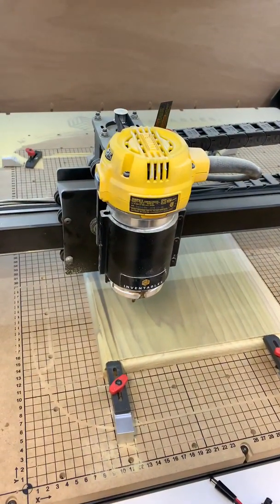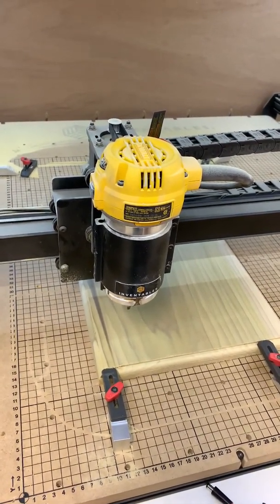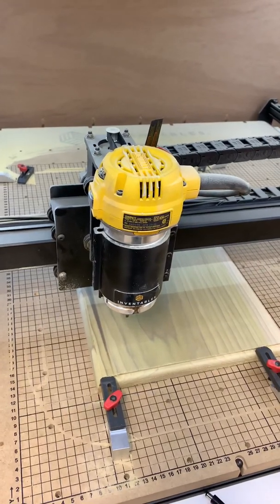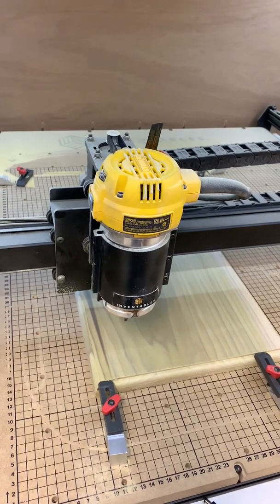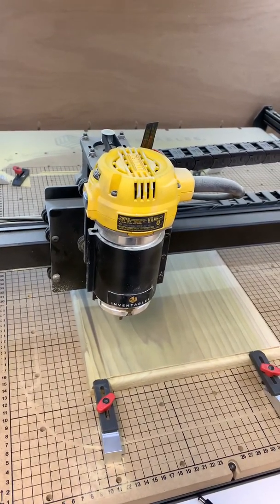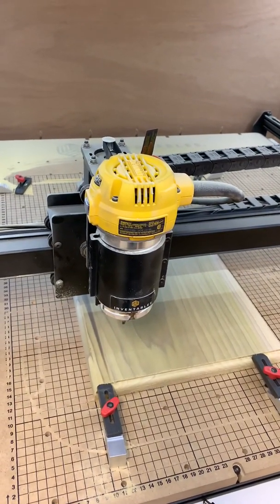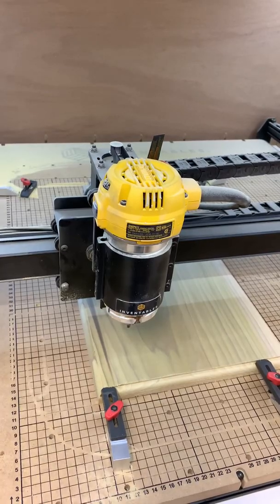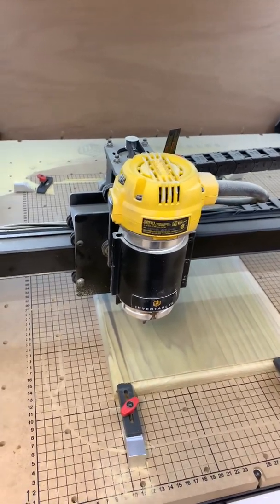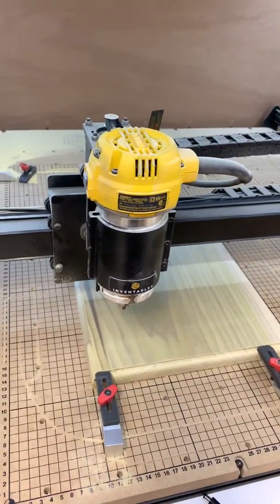Now if you've got a board that is warped, or you're using your X-Carve to flatten a piece, just keep in mind where you put your probe. If you set your probe at the lowest point of the board and your depth of cut is a quarter inch, when it hits that high point of the board it's going to take off a lot more than a quarter inch — it can make a mess and probably even damage the bit because you're taking too much off.